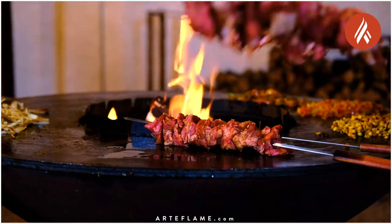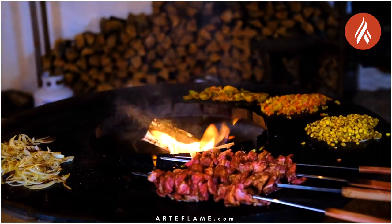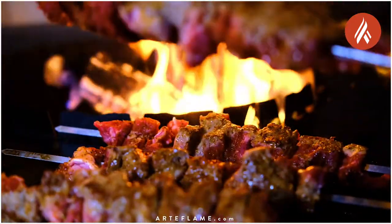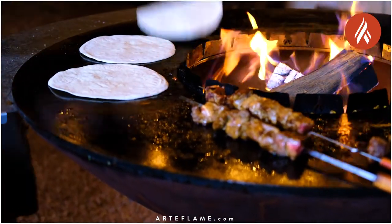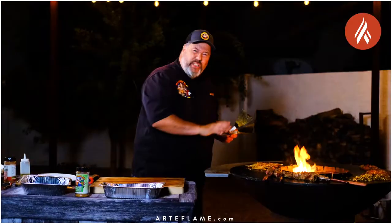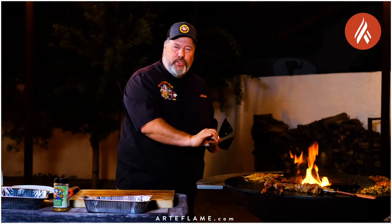When the veggies are almost done, it's time to put the pluma skewers on the grill. We want to grill the plumas until they reach an internal temperature of about 145 degrees. We also add a couple of flour tortillas and just quickly heat them up. The veggies are cooked and the Iberico pluma is sitting at a good temperature.